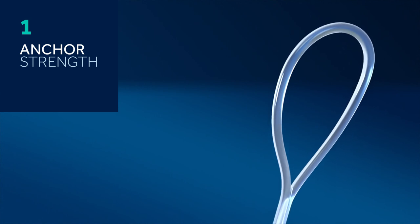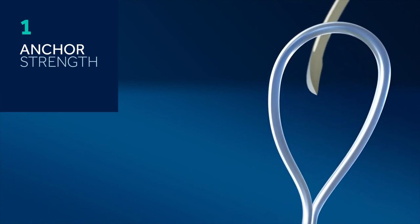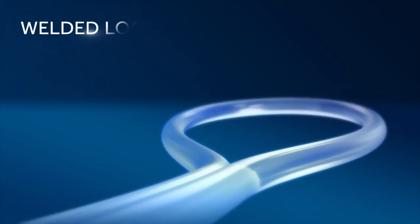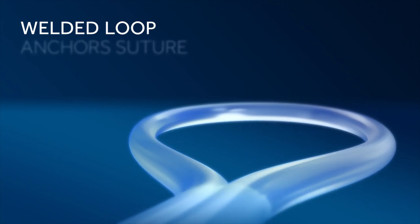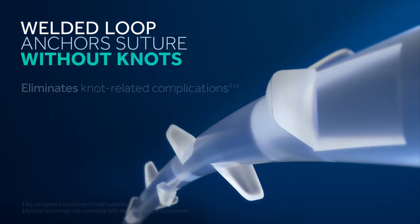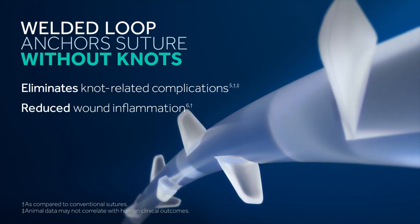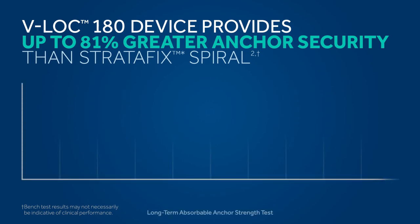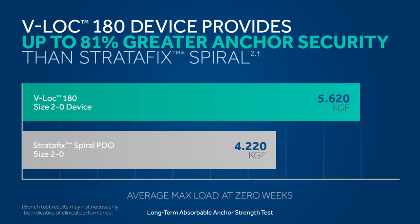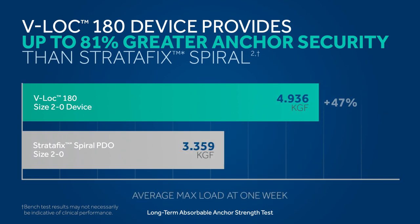The V-Lock device provides equal or greater anchor security to the suture line than Stratafix spiral up to two sizes larger. The V-Lock device features a welded loop design that securely anchors the suture without tying knots, eliminating knot-related complications and reducing wound inflammation. Our V-Lock 180 device provides up to 81% greater anchor security than Stratafix spiral.